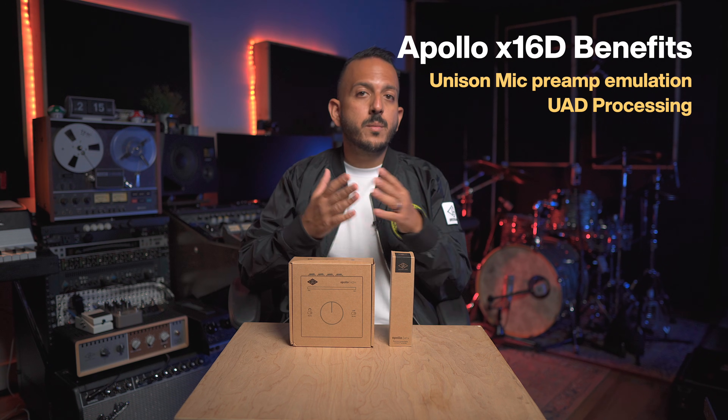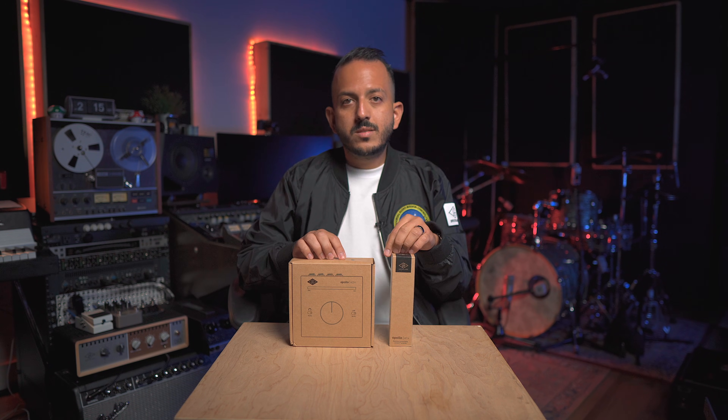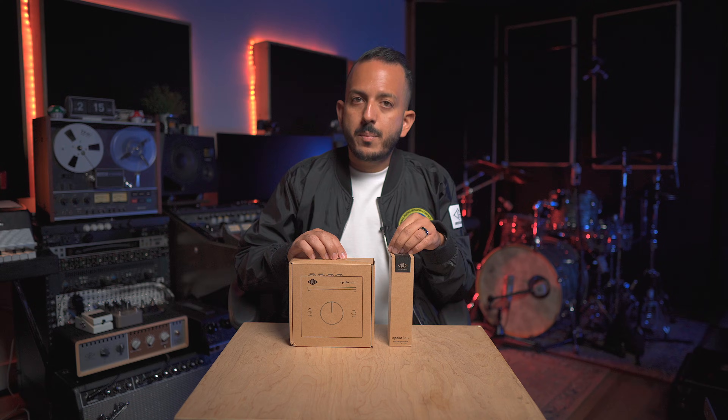All the DSP processing lives on the Apollo X16D, so this can be used with or without the Apollo X16D, but you get extra features when you add it to the system. So let's unbox these two and talk about them.